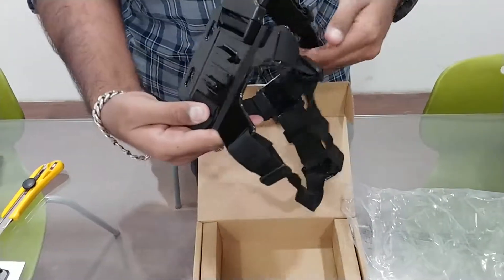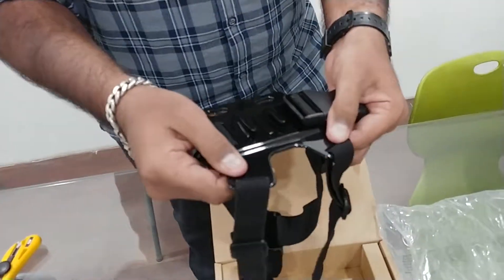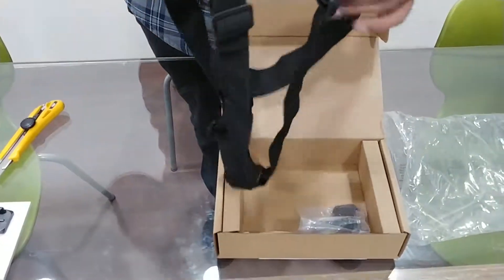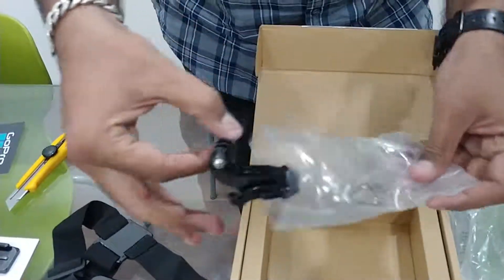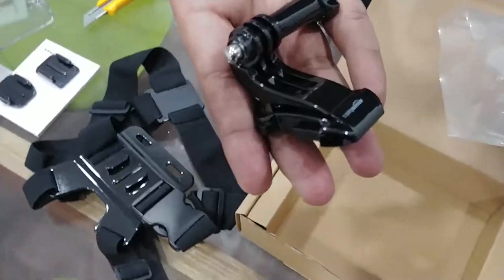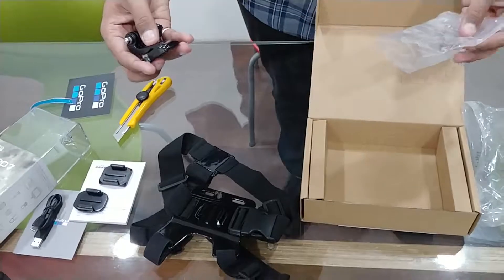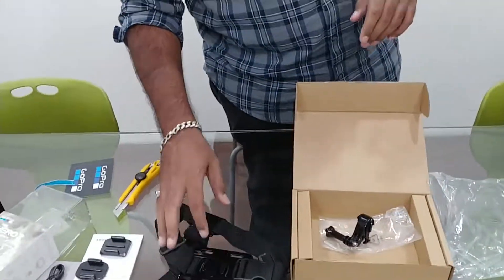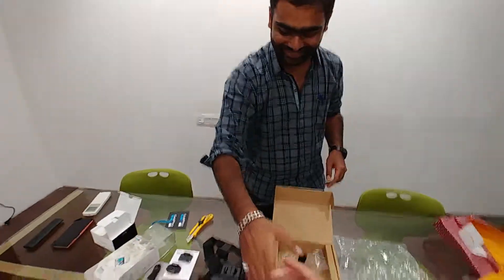So we are basically ready to go — ride, bike ride. Nice. This is from Amazon India, Amazon basics. Nice. Thanks, man. Thank you. Congrats again. Thanks, man. Thank you.